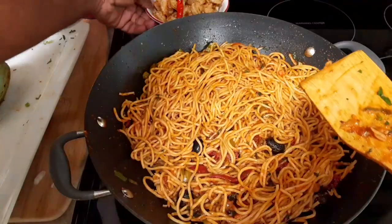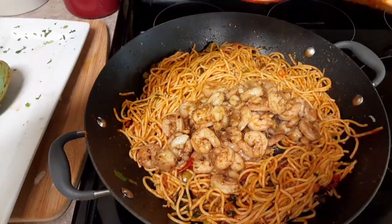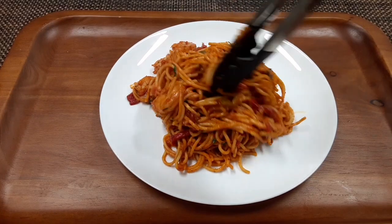And our one pot is done — maybe 25 to 30 minutes and you can be having dinner or lunch. Kids gonna love it. Easy cleanup, fast and easy.